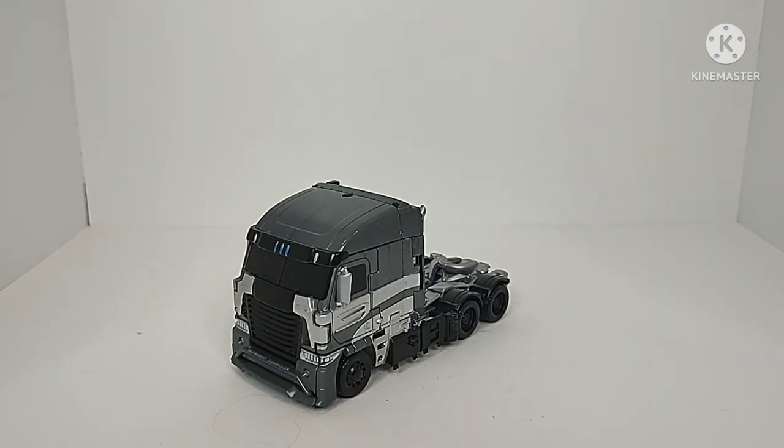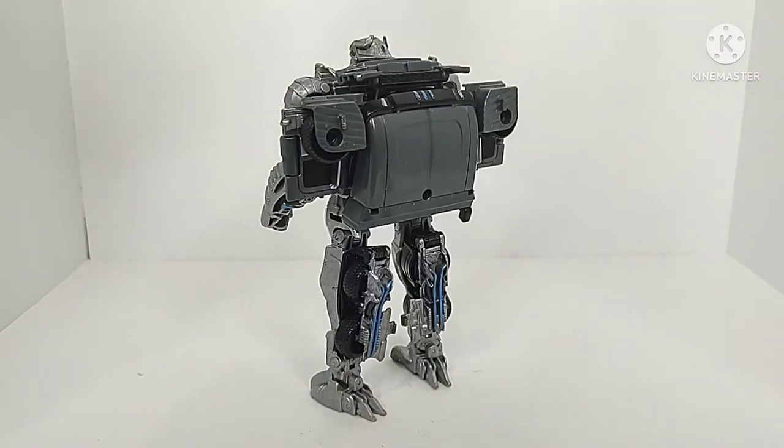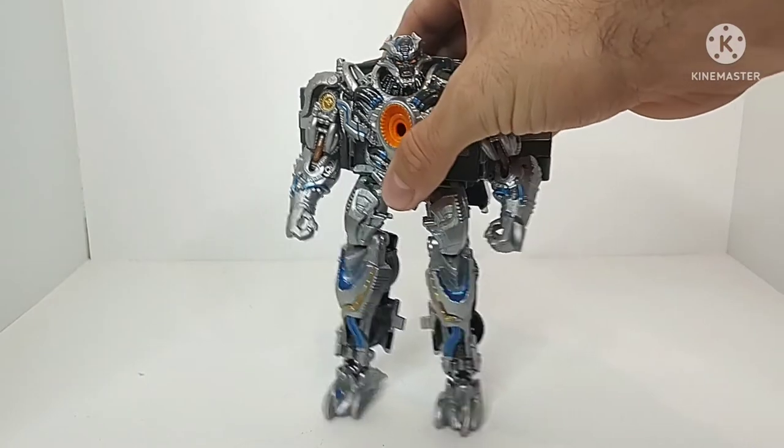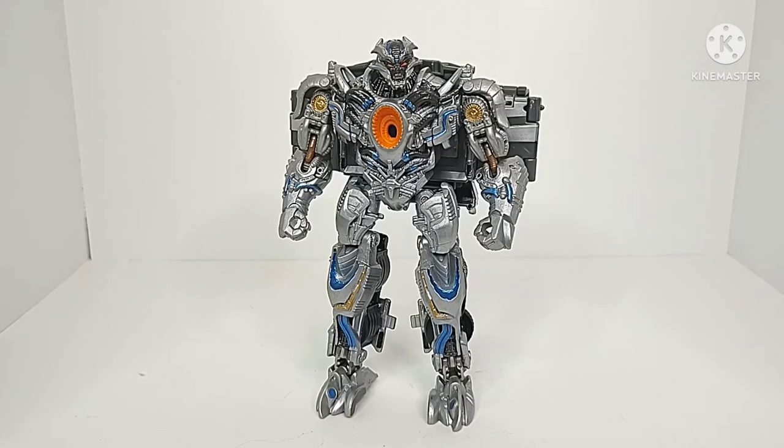I'm not going to go over the transformation — I'm just going to dive straight into the robot mode. Here we have Galvatron in his robot mode. This is probably one of the most hated figures, if not the most hated figure, in the Age of Extinction toy lineup. This thing clearly put no effort in the paint department or the transformation department — you turn the figure around and you can see the entirety of the truck cab sitting on his back. This figure is the definition of a shelf warmer. The paint job sucked and the transformation sucked — that, flat out, is what killed this figure.